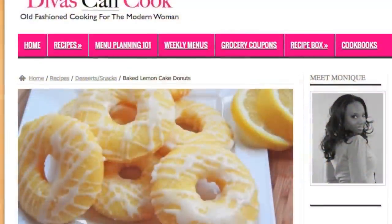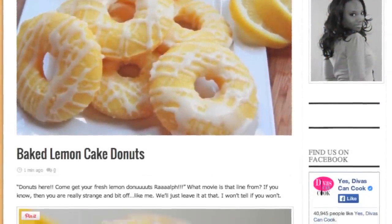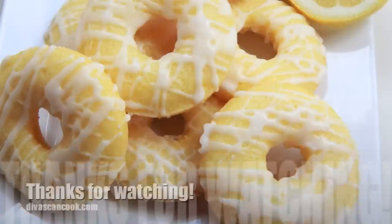Don't forget, you guys, you can find this recipe on my blog at dwiscancook.com. Go on over there and check it out. Thank you guys so much for watching. Later!